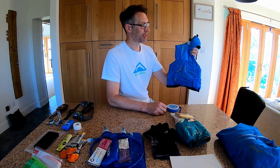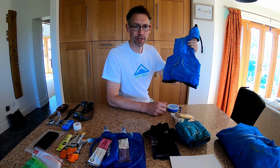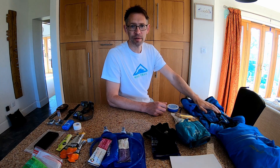To start with, I'll be using a Salomon 12 Set Advanced Skin Race Vest. I've been using this throughout my running career so far — it's about four years old and it's still going strong, showing a few signs of wear, but that will be the race vest that I'm using.